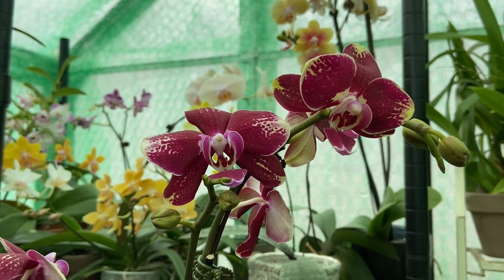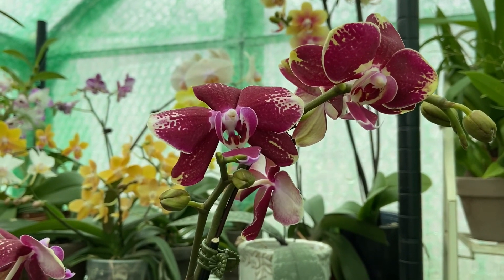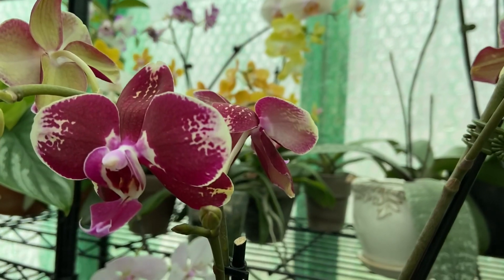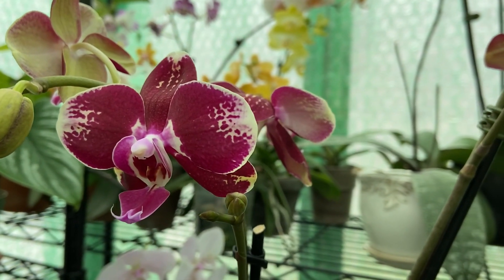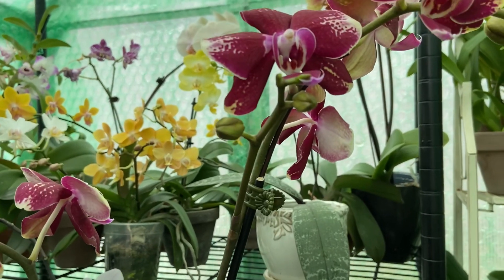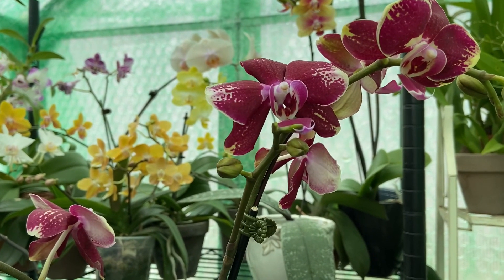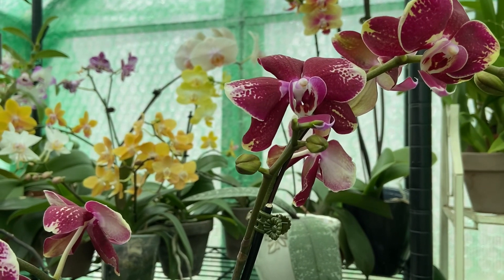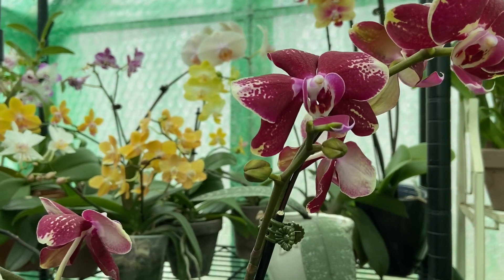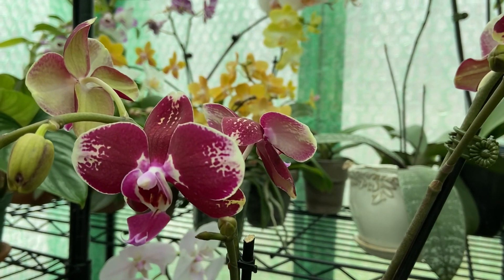Hello everybody and welcome to the greenhouse. I'm Dani and if you're new I am happy you're here. If you've been here before, I'm happy you're back. Today I'm going to be cutting some spikes off of my Phalaenopsis orchids that aren't thriving, that aren't doing too well. I thought it'd be a great chance to video this and let you guys follow along and see why I am deciding to cut their spikes.